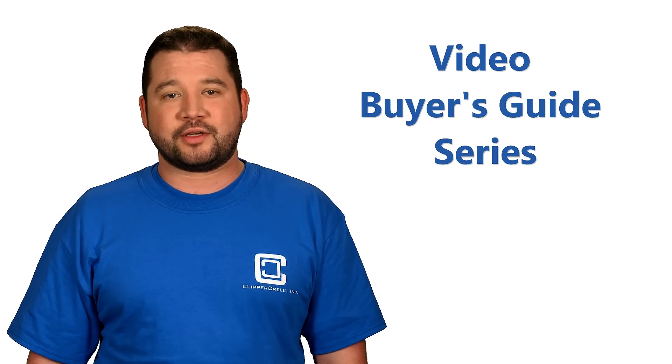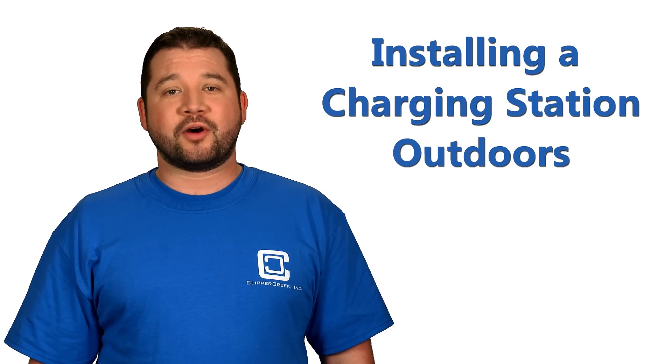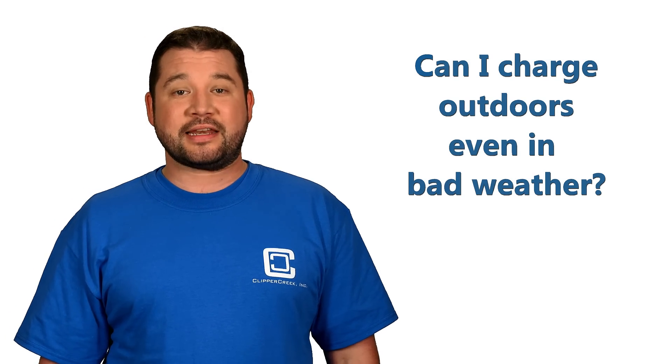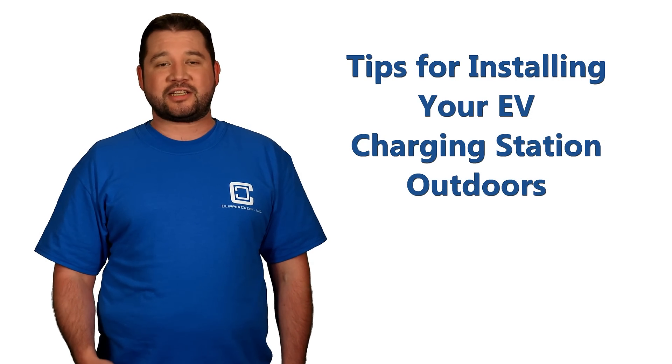Hi, and welcome to Clipper Creek's Video Buyer's Guide for Electric Vehicle Charging Stations. Today we're going to talk about charging outdoors. Let's face it, we don't all have a roomy garage to fit our electric vehicle in, so you might be wondering if you can install your charging station and charge your car outdoors. And yes, you can! But we do have a few tips to make it safe, efficient, and easier for you.